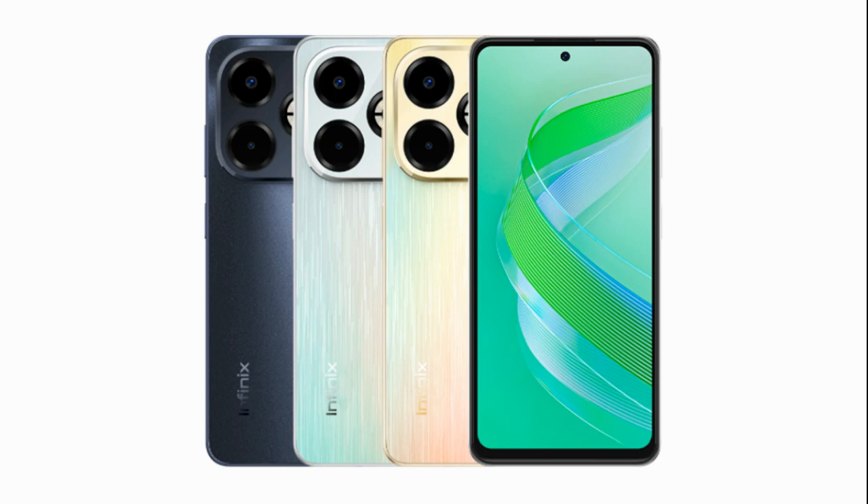The Smart 8 Plus runs on XOS 13-based Android 13 Go out of the box. It features a side-facing fingerprint sensor for secure biometric authentication. A notable highlight is its massive 6000mAh battery, which supports 18W charging through a USB-C port. The device supports dual SIM functionality, 4G VoLTE, Wi-Fi 802.11ac, Bluetooth, and includes a 3.5mm audio jack for wired audio connections.